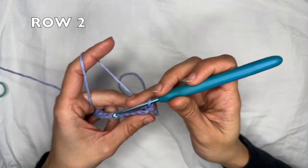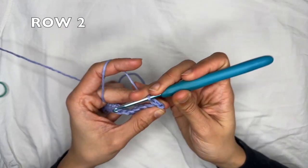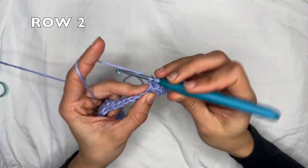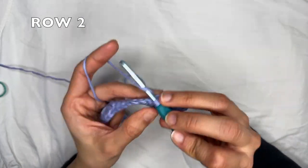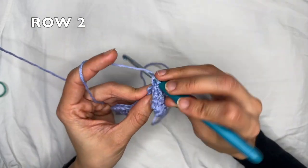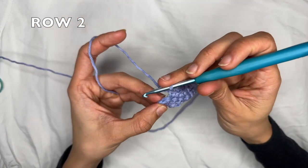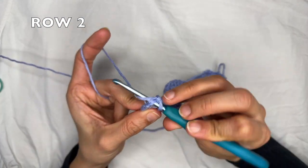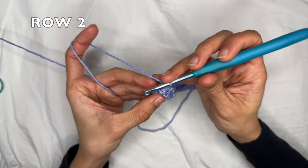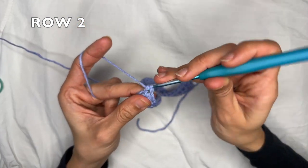For row two, you want to start with a chain one and flip your work. You're going to do one single crochet into the first stitch and then one single crochet into each stitch all the way to the end. Your very last single crochet is going to be into the top of the turning chain. I'm at the end of row one here, so I do a single crochet on the last double crochet and then my final single crochet into the top of the turning chain.